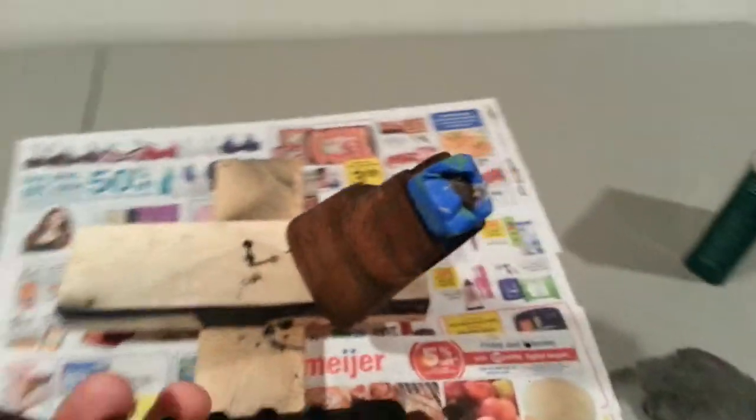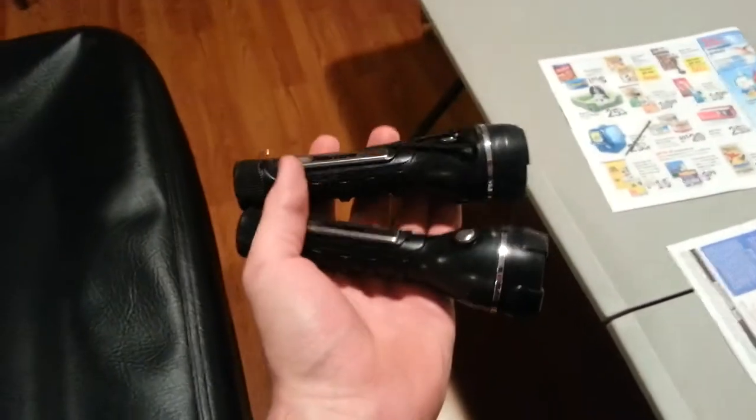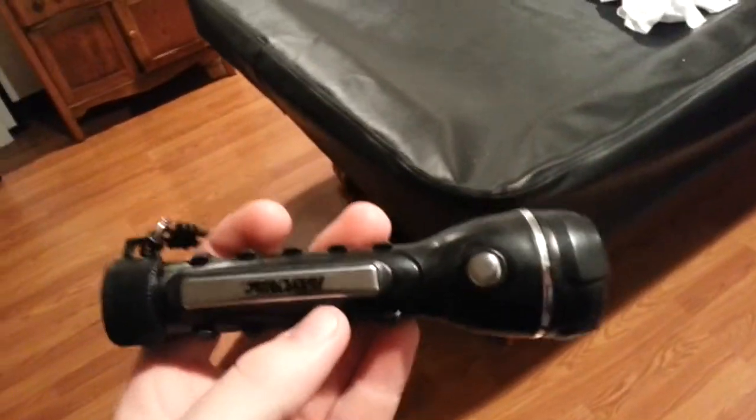Also, in this video — do not ever buy this Rayovac flashlight. I bought a pack from Walmart for $7 that came with two of these and another bigger version, and they suck so bad. I'm going to turn off the lights — and that is how bright two AAs light up. This is the worst flashlight I have ever seen. I would not pay a dollar for this. This is the type of flashlight they have in horror movies where you can only see about two feet in front of you.